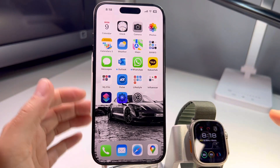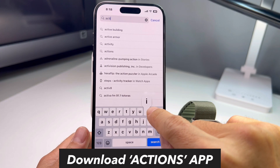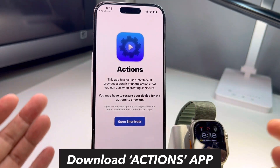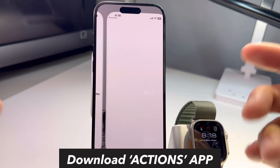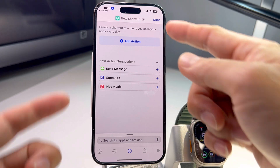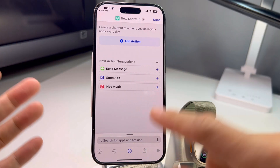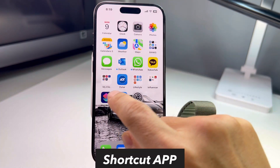First thing you do is go to the App Store and search for 'Actions' — this is the app you have to download. When you open it, click 'Open Shortcuts.' It's a free app and it works with Apple's Shortcuts function, so you just need the Actions app first.